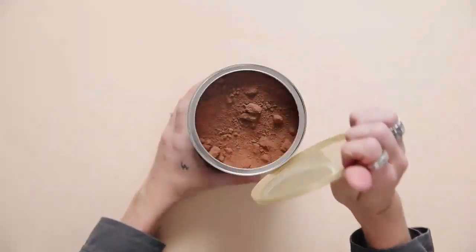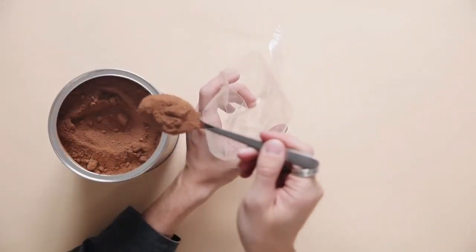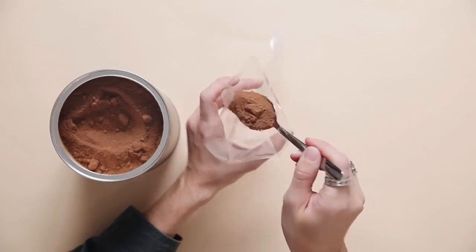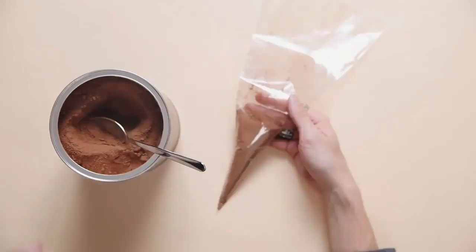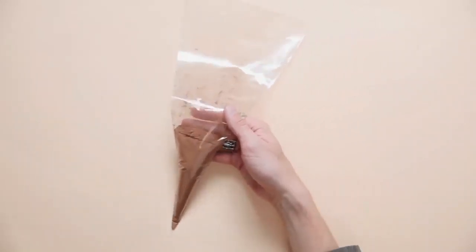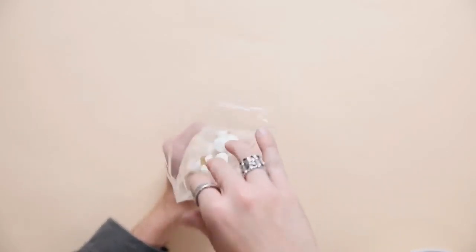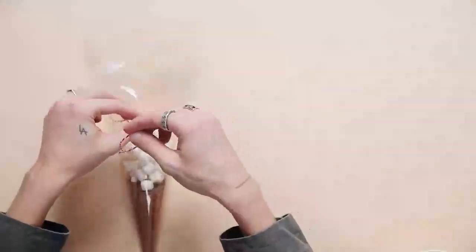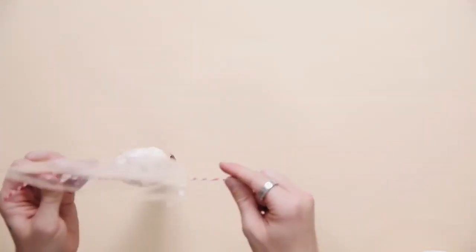Our last project is one I always wanted to receive but never actually got — a hot chocolate kit. I started off with some little plastic cones I got online and scooped in some hot chocolate mixture, then added some marshmallows — the mini kind, because those are the best. I tied it off with a bit of red baker's twine, though you can also use macrame cord or whatever you have on hand.